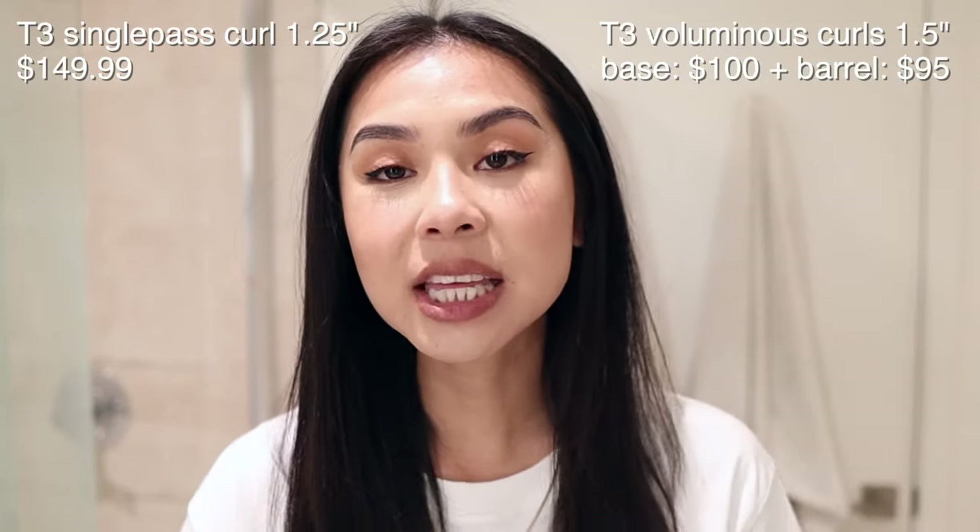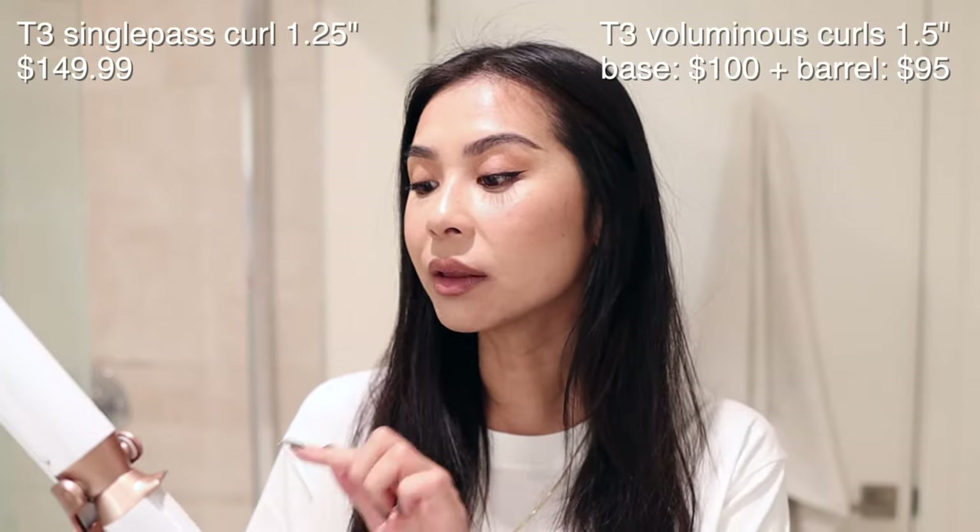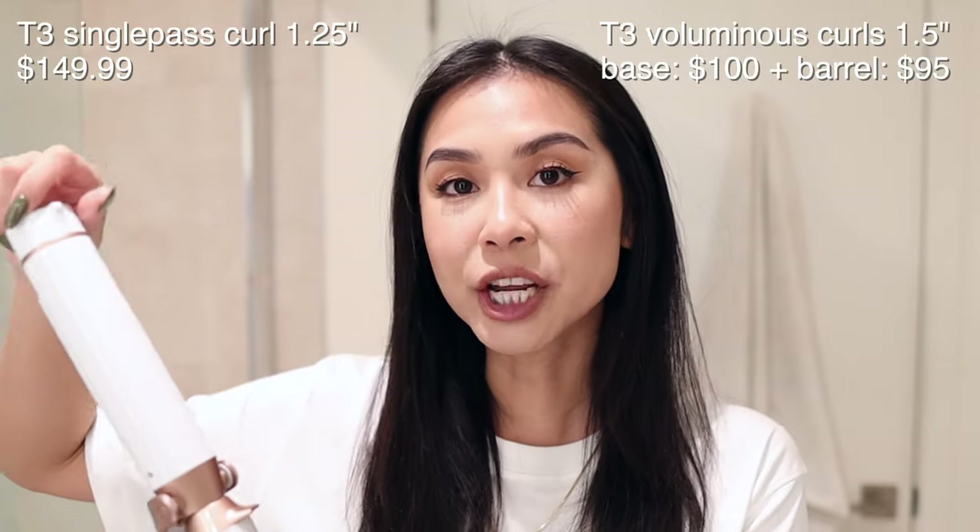Welcome to my YouTube channel. In today's video we are comparing the T3 Single Pass curling wand — this is the 1.25 inch — versus the T3 Voluminous curling wand, which is 1.5 inches. The barrel and base are sold separately and the barrel is interchangeable. I purchased both of these curling irons for a pretty good deal on Black Friday and I wasn't sure which one I wanted, so I got them both.